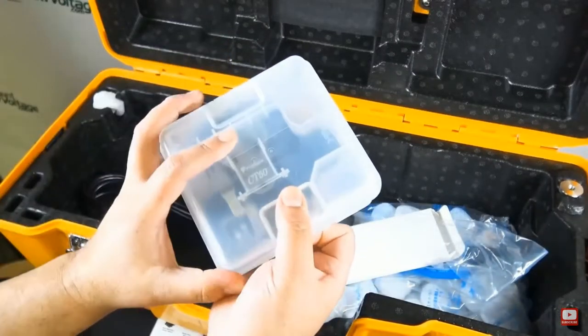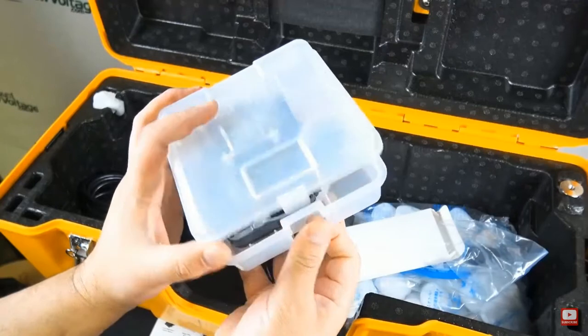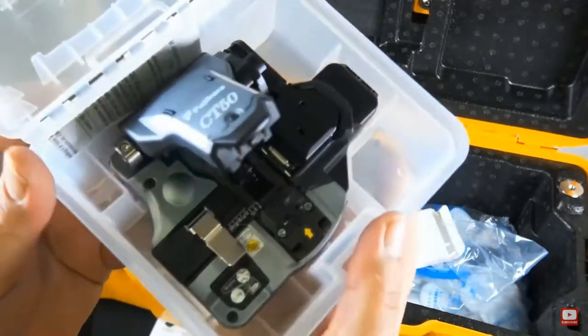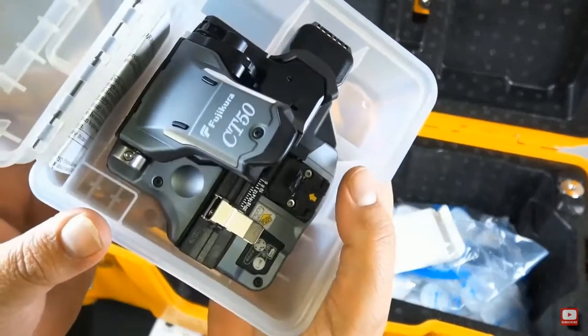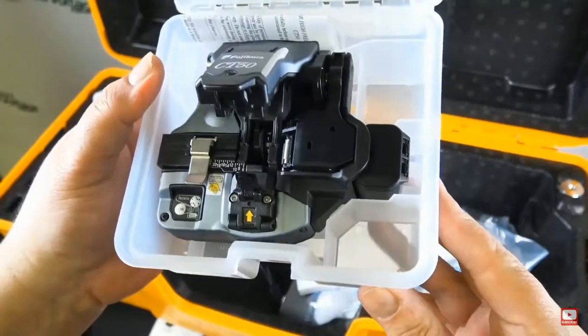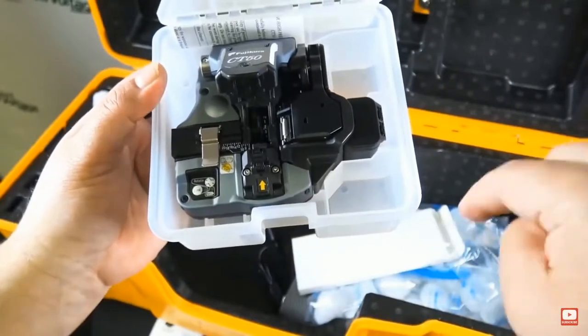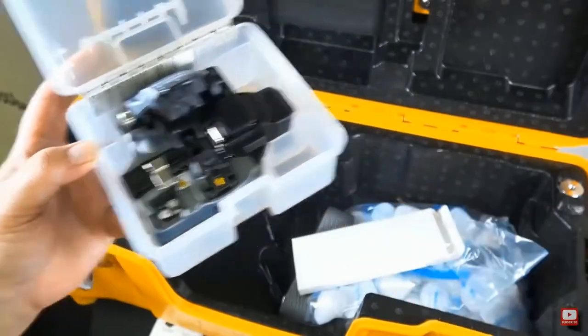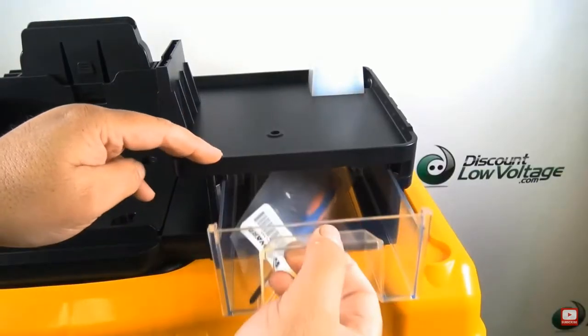Also included is the CT50. The CT50 is a Bluetooth cleaver. When paired with a Fujikura Bluetooth-enabled splicer, the blade positions can be automatically advanced when needed based on cleaver count or cleave quality. That's a nice touch.